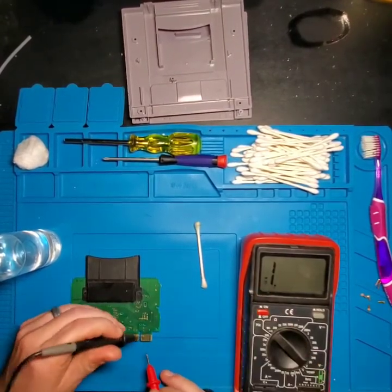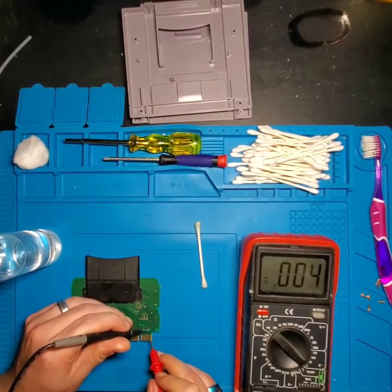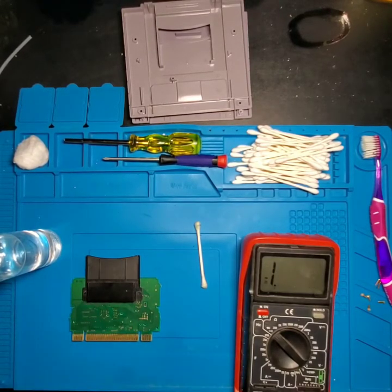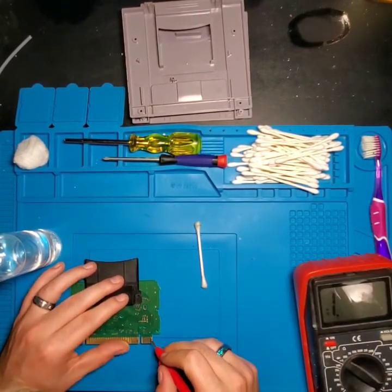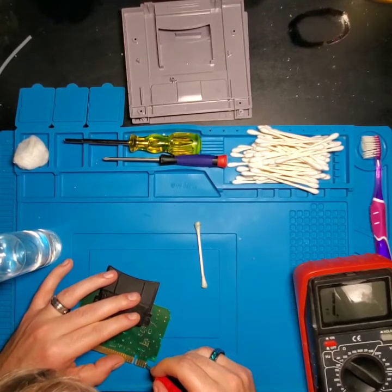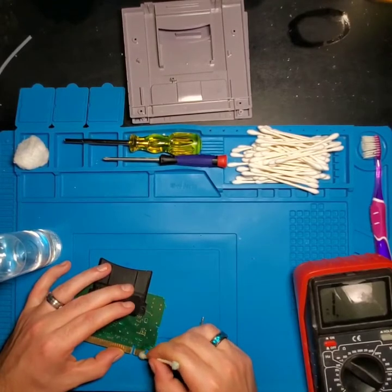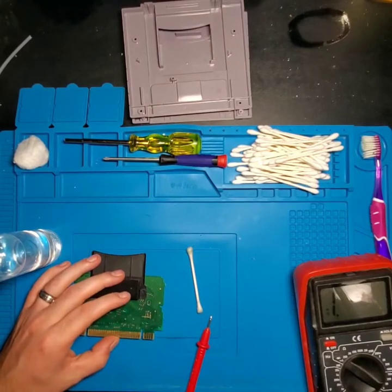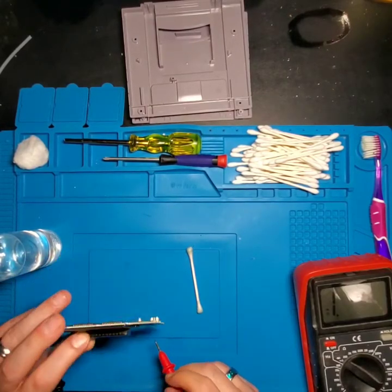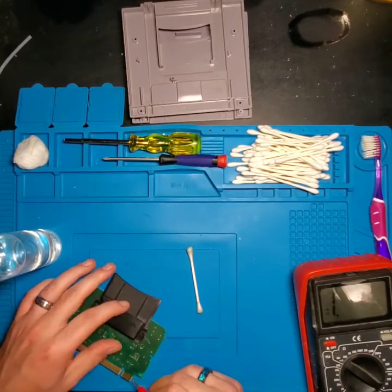Put one lead on the through hole and the other lead on the pin. Where I'm touching the exposed trace, we're getting a signal. However, when touching the corrosion itself, we don't get a signal. We still have enough on this trace for the signal to be going through and getting to where it's supposed to go. However, this corrosion is non-conductive. So when you insert this into the Super Nintendo cartridge slot and the connector pin in the console sits on top of this corrosion, you will not get a good connection.